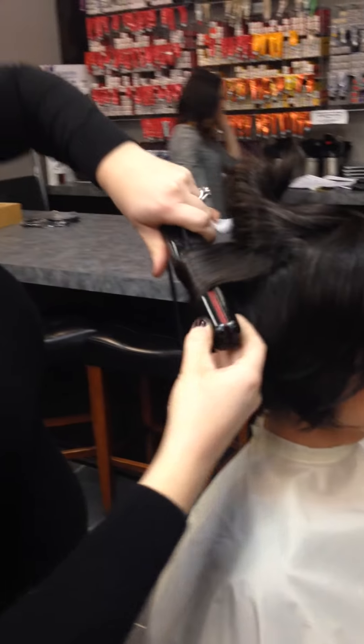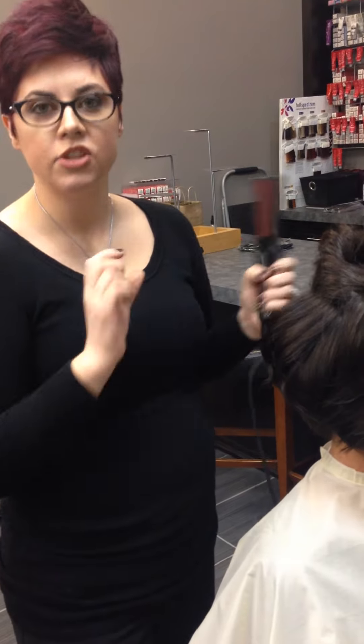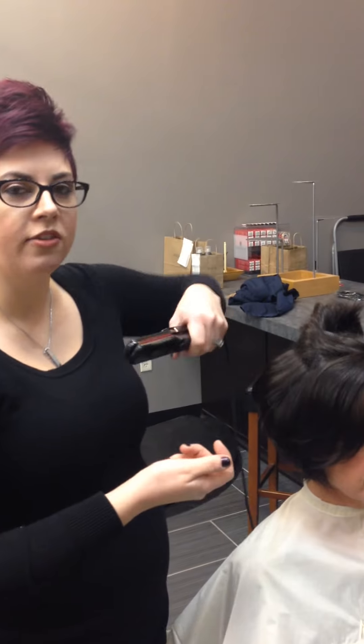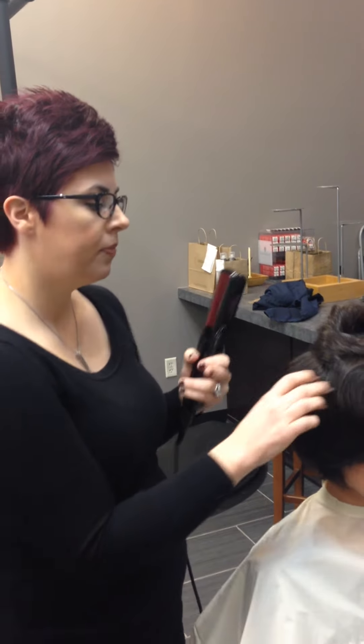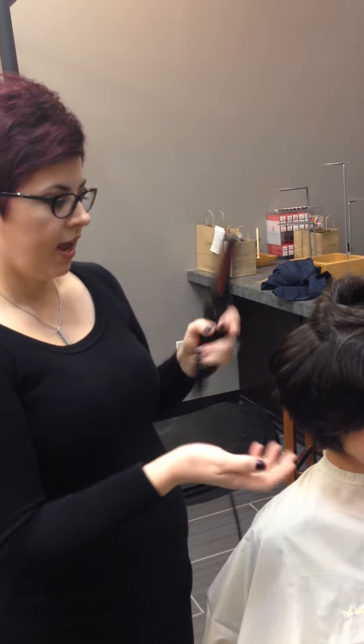Just remember to keep turning your hand in a continuous motion. That way you don't get weird kinks — it's not like a curling iron in that way because you're still moving the flat iron around. I am left-handed, but if you're right-handed or left-handed, it really doesn't matter which way you turn the flat iron as long as you keep rotating it in the same movement.